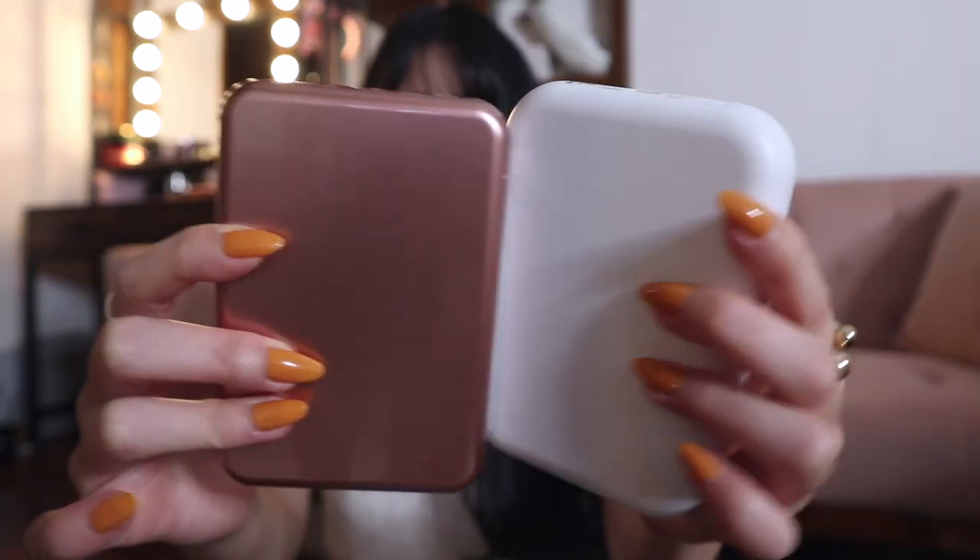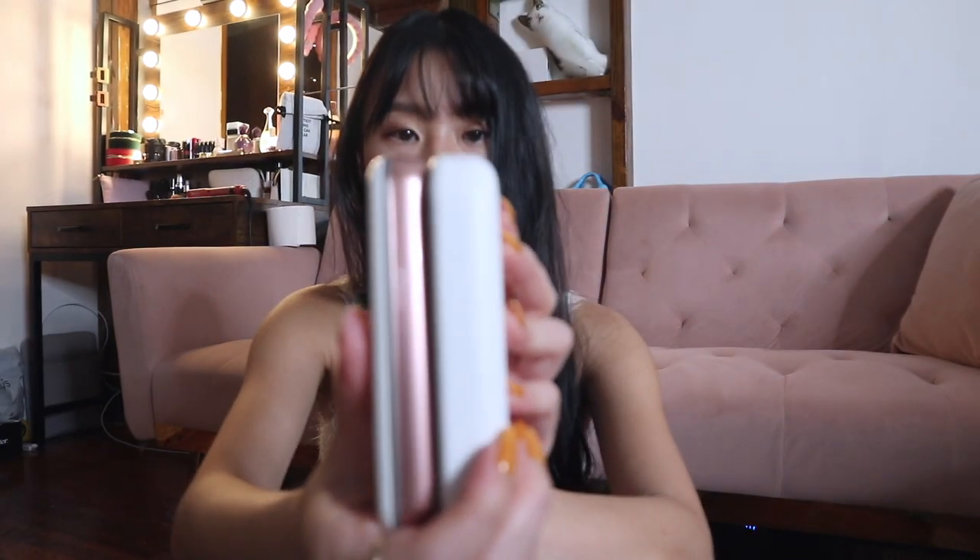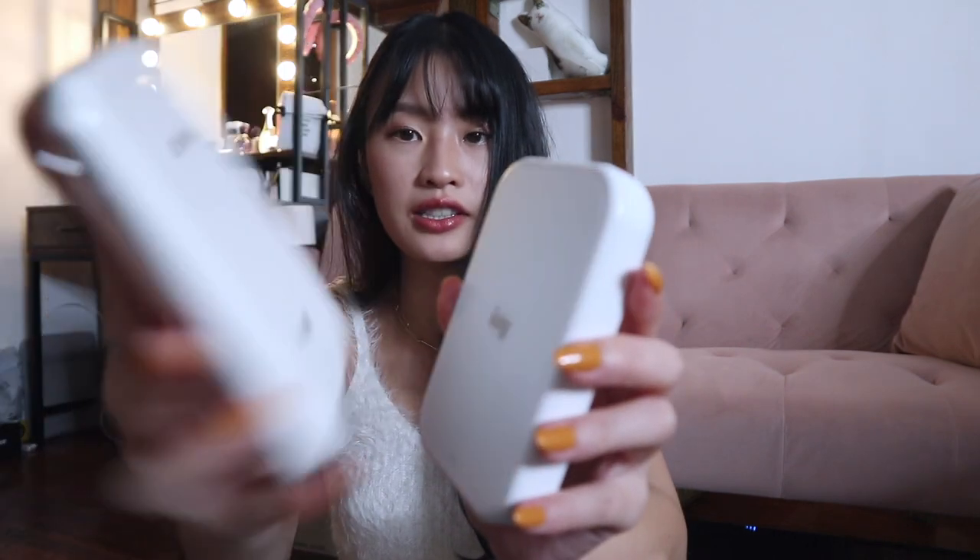Looking at them side by side, the new one is a tiny bit thicker than the first generation, but they're pretty much the same size overall. The new one is all white while the old one is white with rose gold accents.